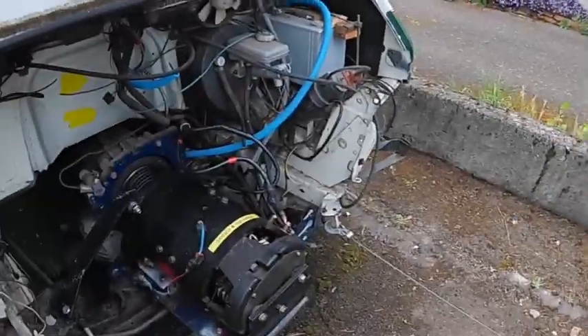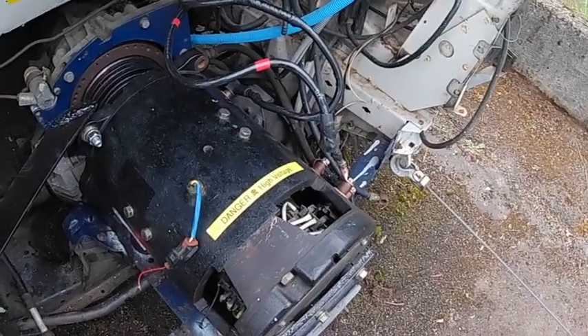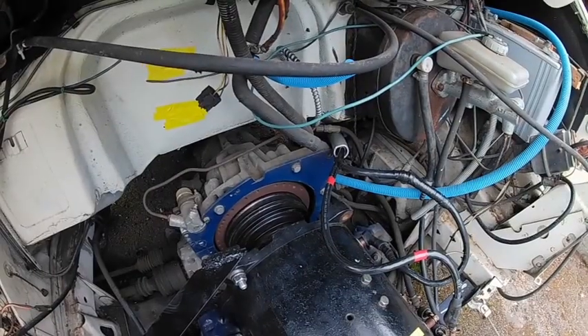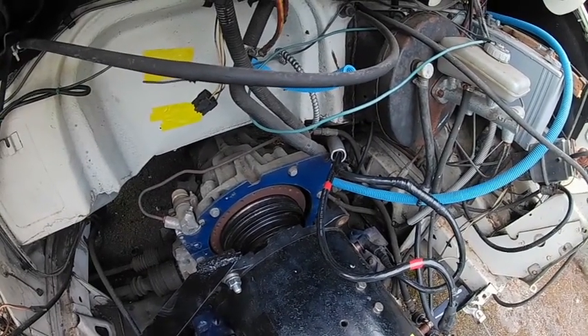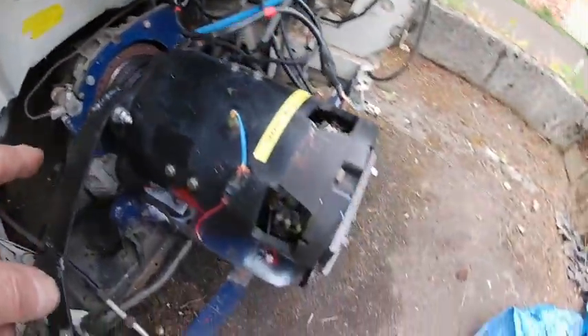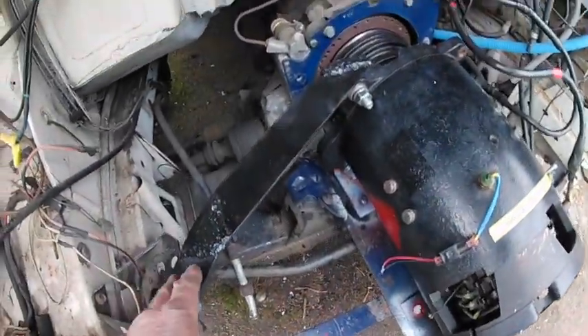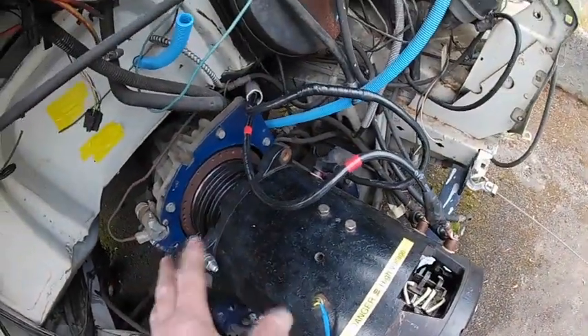I've been working on the motor. Running into a couple of problems, but the good news is we've got this DC forklift motor attached to the clutch mechanism, which goes into the transmission. I got everything drilled and mounted, and I made this cross bracket to deal with the torque.